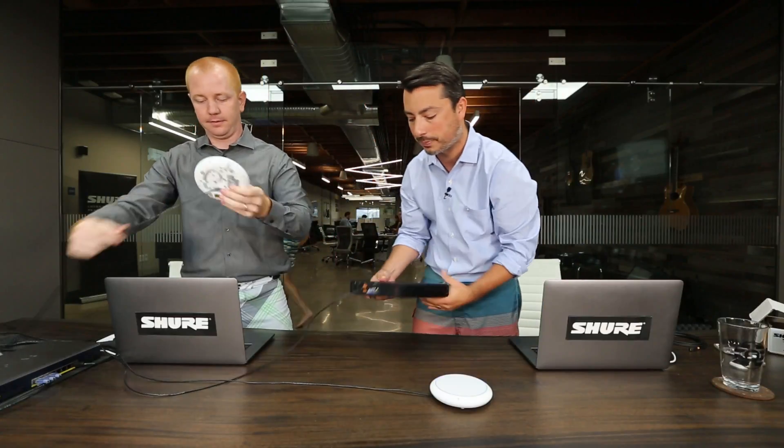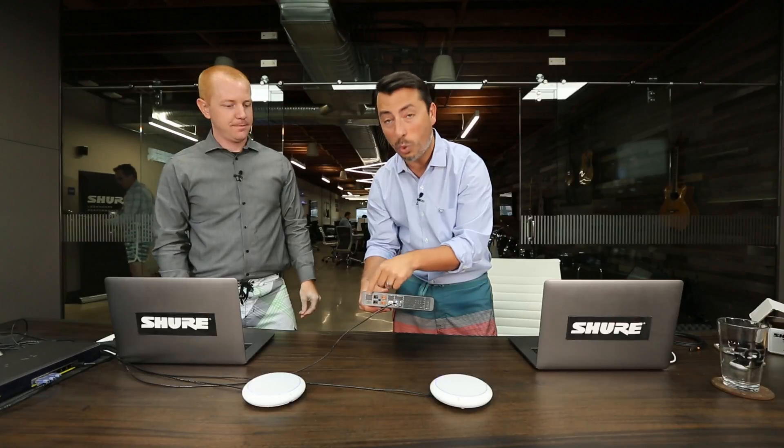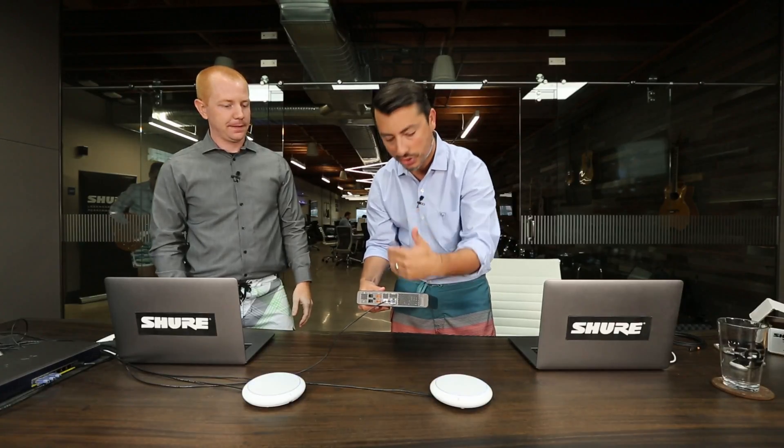Let me tell you about the back panel of the P300. We've got two analog inputs, two analog outputs, one TRRS connection to get your cell phone in, and a USB port, which we're going to touch on in a little bit.